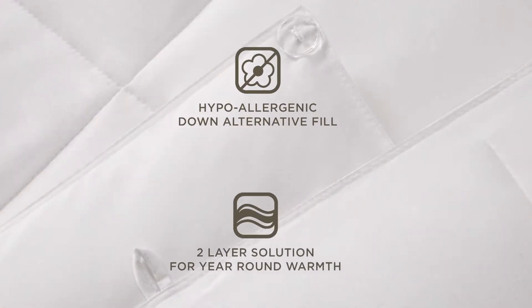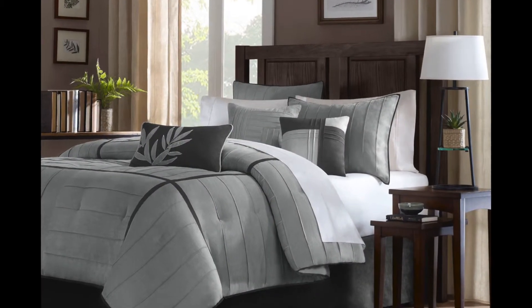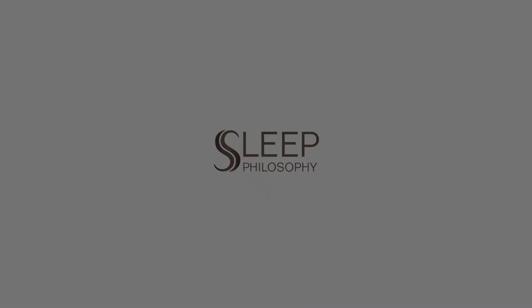Both layers of the Down Alternative Comforter are filled with hypoallergenic fibers and are finished with a sewn-through box construction that prevents the fill from shifting, providing an even distribution of warmth. This versatile comforter is the perfect solution for year-round warmth.